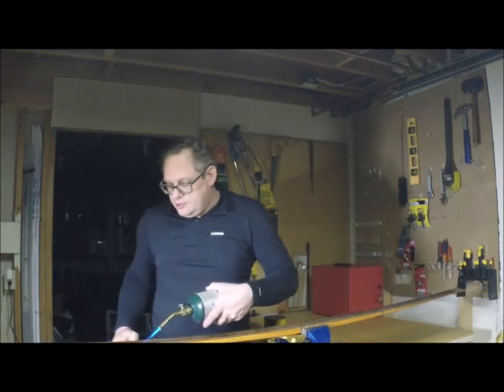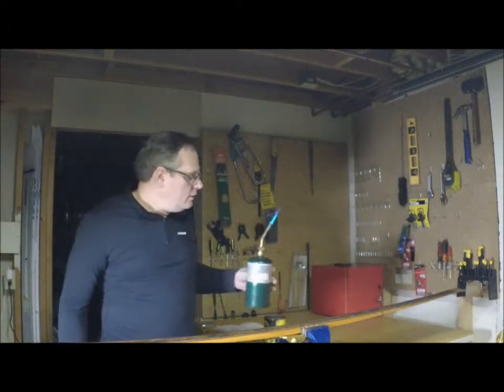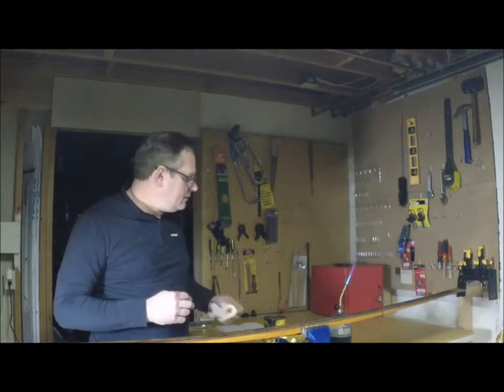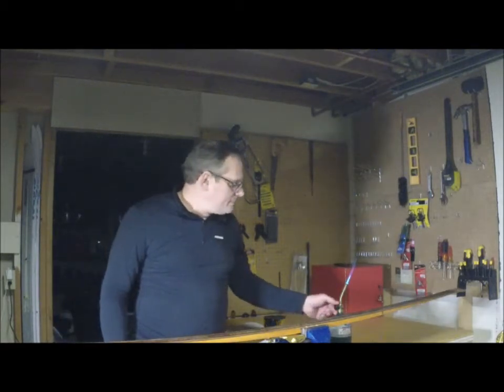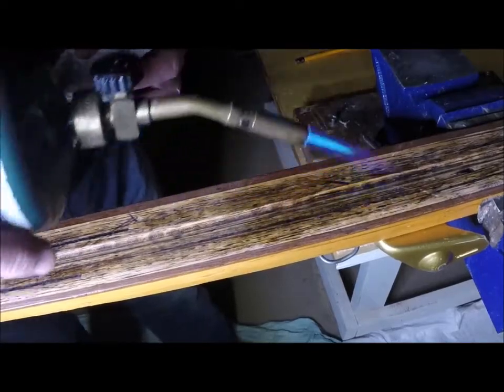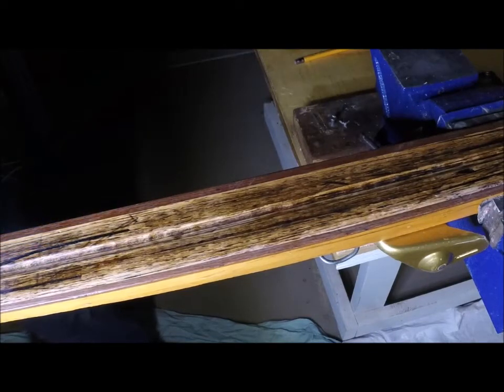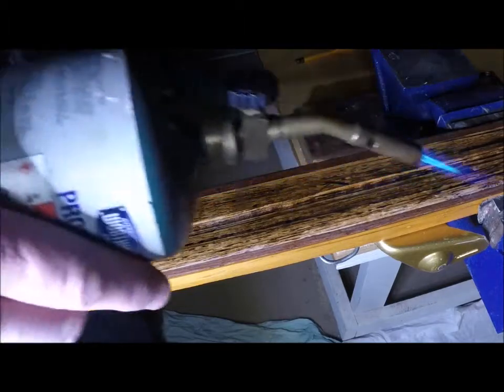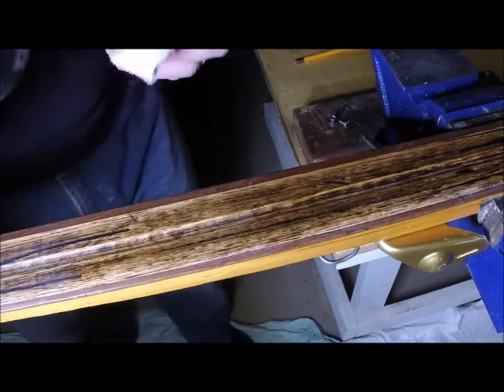I'm going to try to show you what this looks like as I run the flame over the skis — you can see the wax melt. As I do this you can see some of that wax is coming to the surface. I'm going to wipe that — there's not much, it's pretty dry. These skis are pretty dry and pretty clean, so there's not going to be a lot for me to do.